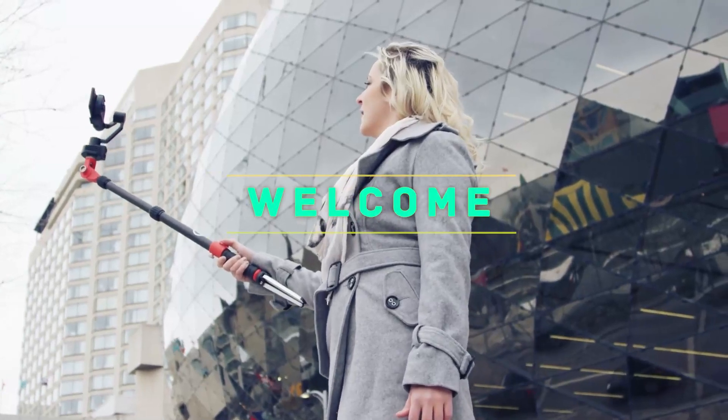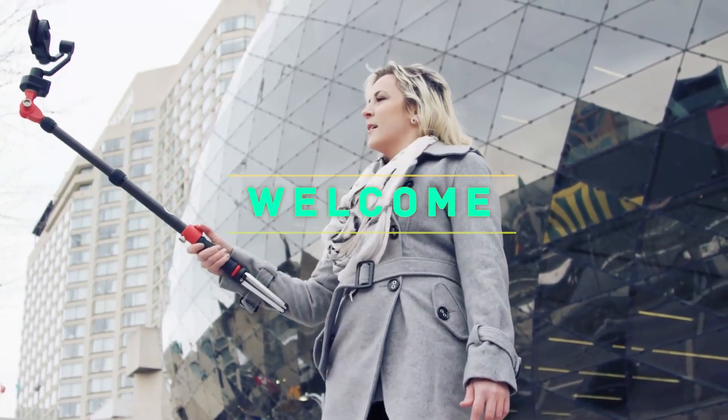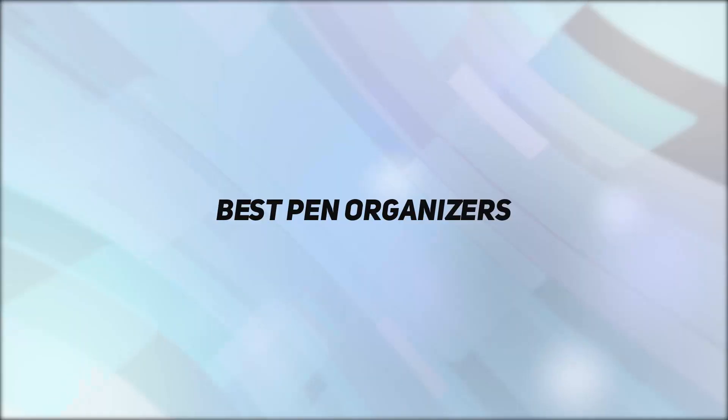Hey, welcome back to my channel. In this video I'm going to talk about the top five best pen organizers.